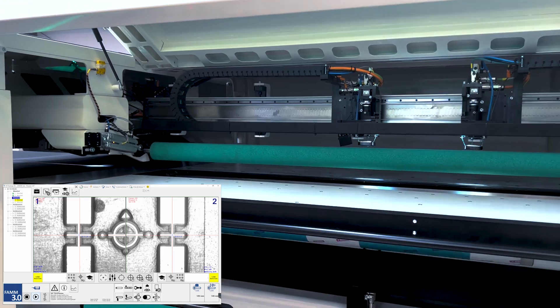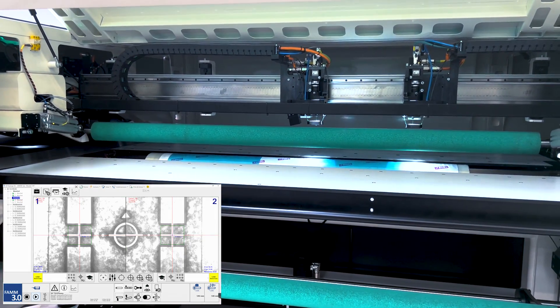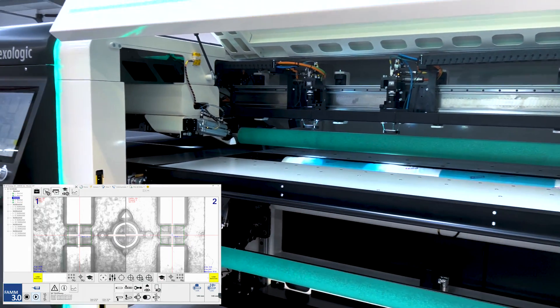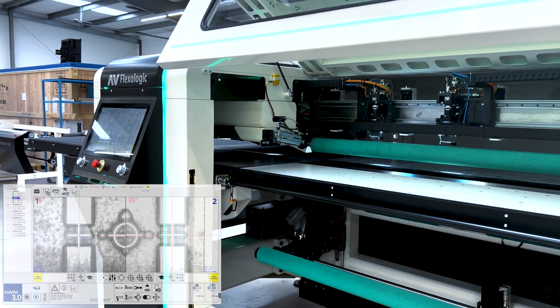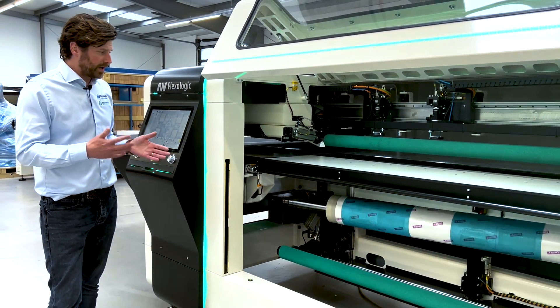This automatic quality check is very important to make sure that every plate and every sleeve going into the press is mounted correctly. So it's doing the first plate, now the second plate — making a snapshot but also a measurement of that mounted plate.